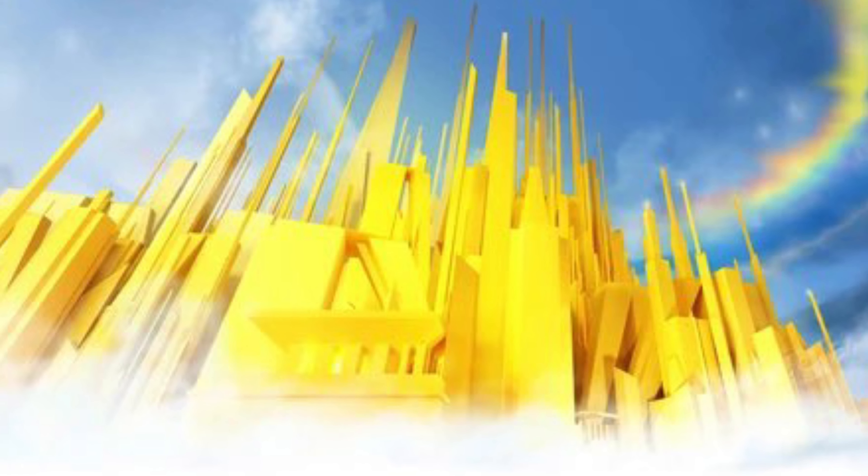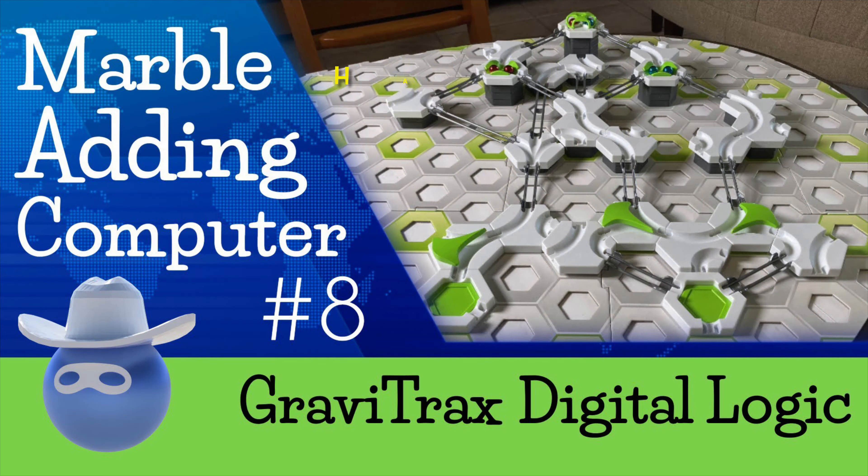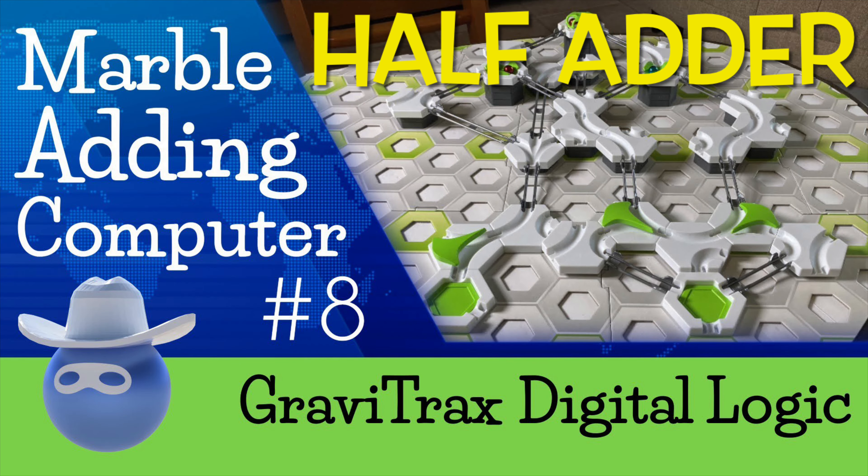Hi kids! Welcome to Lesson 9 of GraviCalc. Each week we build a new digital logic circuit out of marbles. We're doing this to learn how computers and other electronics work on the inside. Today we're going to build our best track yet — a full adder circuit.